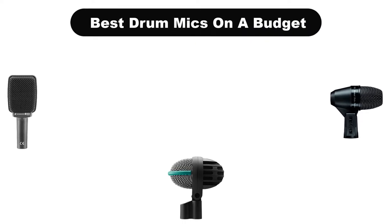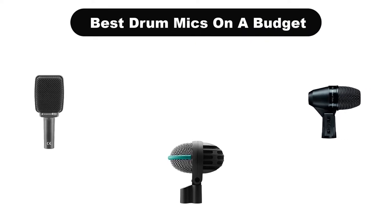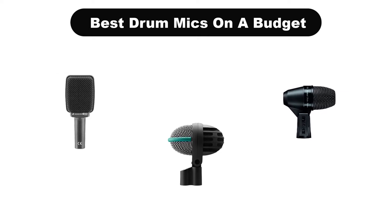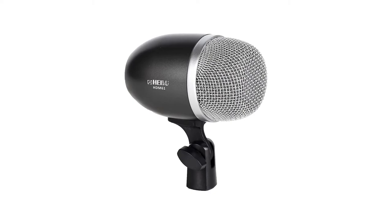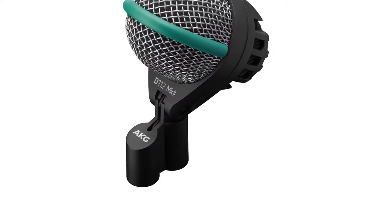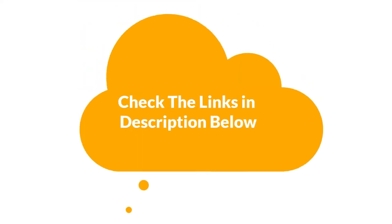Hello everyone. In this video, we are going to cover the 5 best drum mics on a budget in the market, which are the best for you considering some unavoidable factors that you might miss out on without watching this video. Here, we are going to give you an impartial review to help you find the best from a plenty of irrelevant products. For more info and updated pricing of the products mentioned in the video, make sure to check the links in the description below. So, let's start.